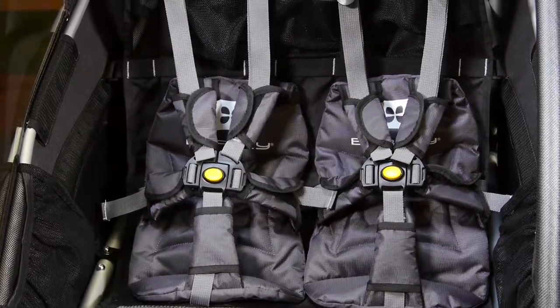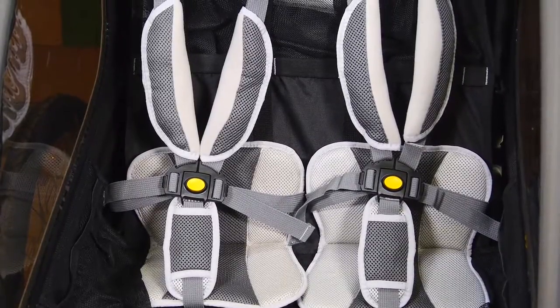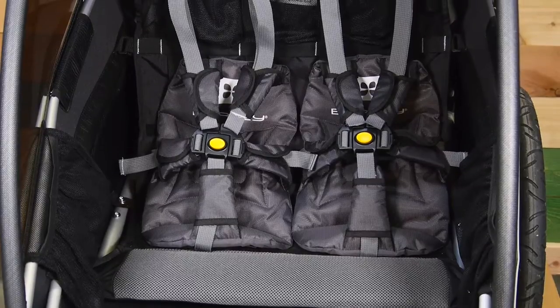This video will teach you the proper way to adjust your child trailer seats. The padding, as well as the seat, may look a little different depending on the type of trailer, but each trailer comes equipped with the same five-point harness system.